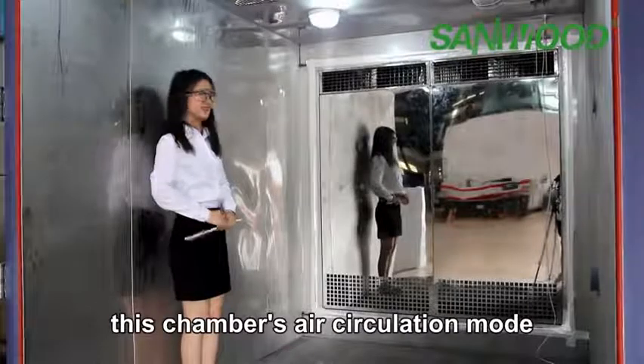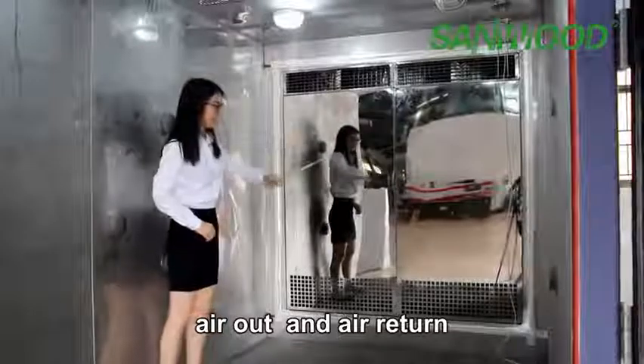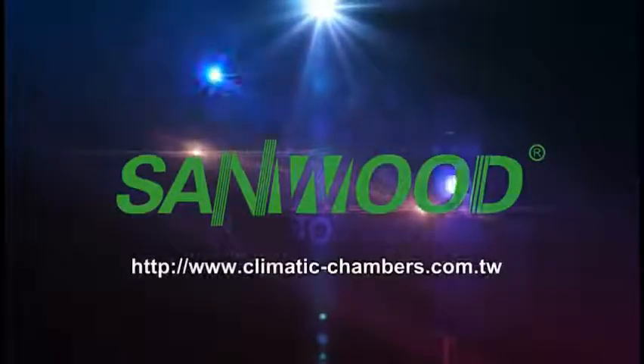This chamber's air circulation mode is air out and air return, with air on the front and air return channels, and we have an air circulation machine to ensure even airflow inside the chamber.